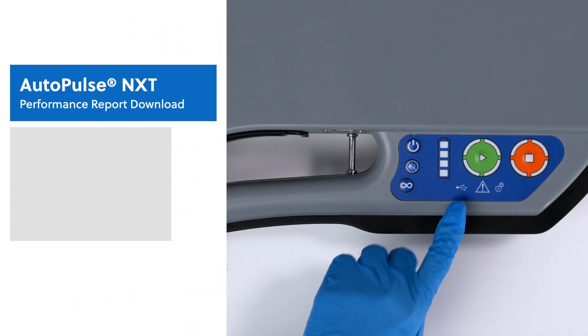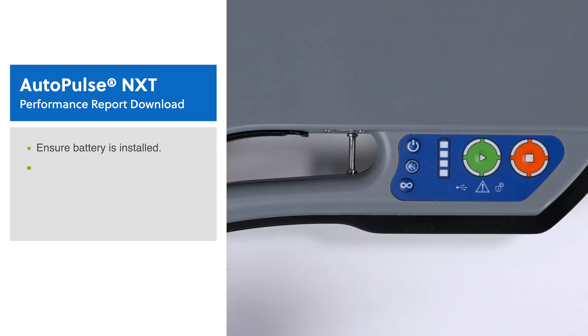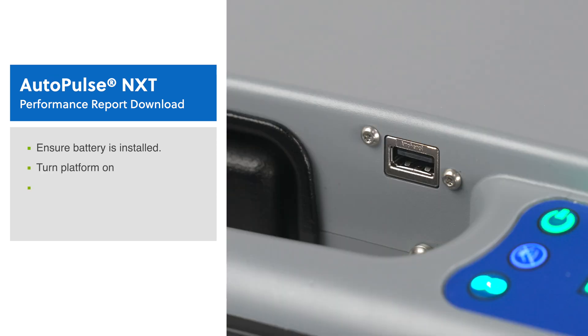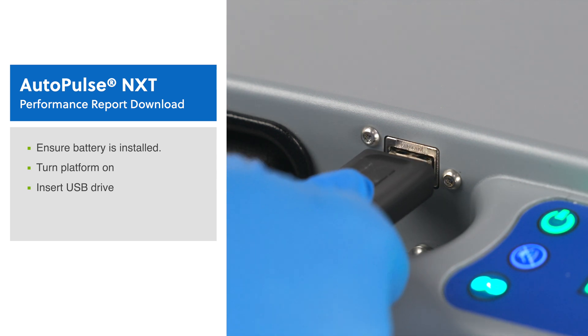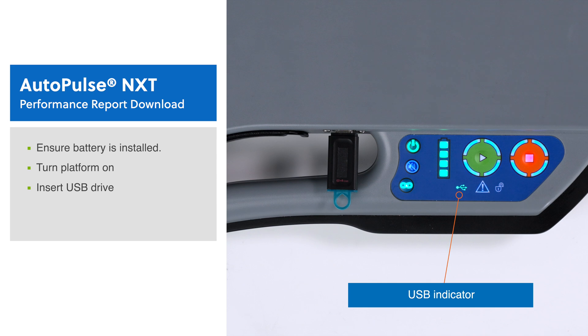To download a performance report, first ensure that there is a battery installed in the platform. Next, turn the platform on. Insert a USB thumb drive into the USB port. The USB indicator should start flashing. The USB indicator flashes green when transferring session summary data from the platform to a USB drive.